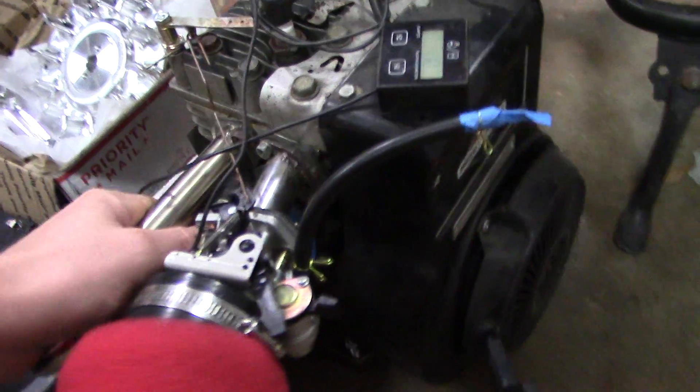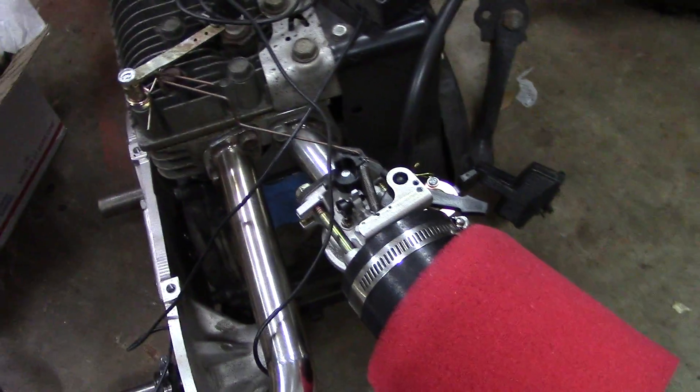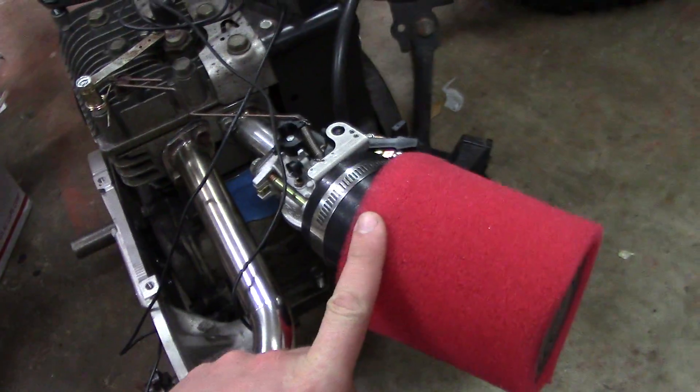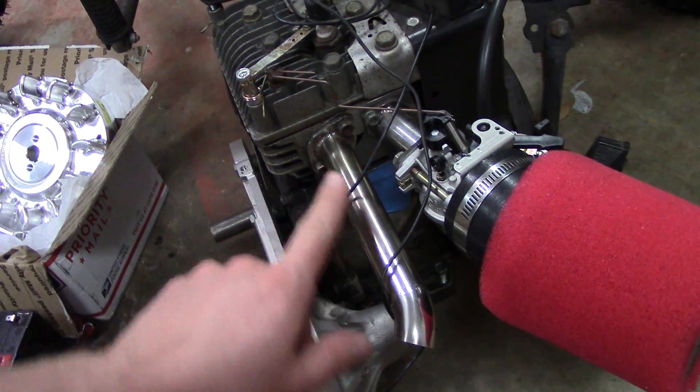I've got an old 5 horse Briggs engine. For those of you that have subscribed to me for a while now, you know this is Bronda — a Briggs and Stratton engine with a Honda carburetor, custom intake, and custom exhaust on it.